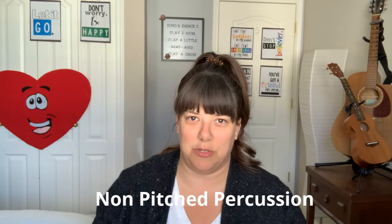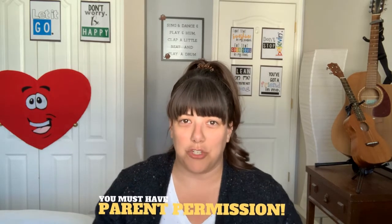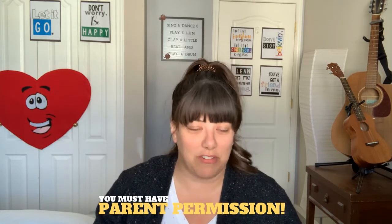I just wanted to come on and talk to you about some instruments. In music class we use a lot of what we call non-pitched percussion instruments - they're percussion instruments but they aren't pitched, so you couldn't really play a tune on them, but you can play lots of rhythms and beats. We have a whole lot of amazing instruments in our classroom, but if you're at home there are a lot of things you can use. Make sure you have permission from your parents or whoever you are with.